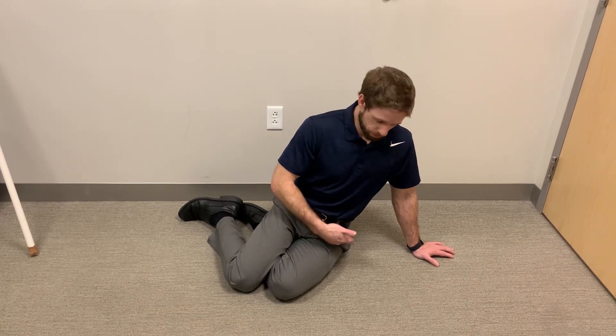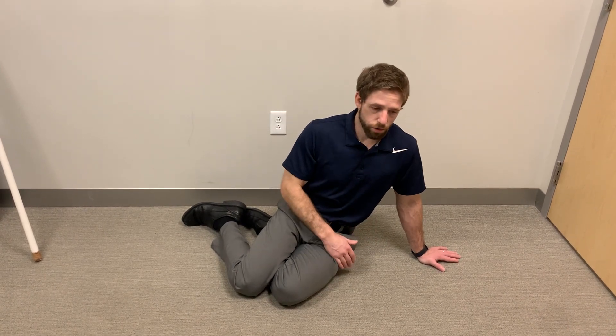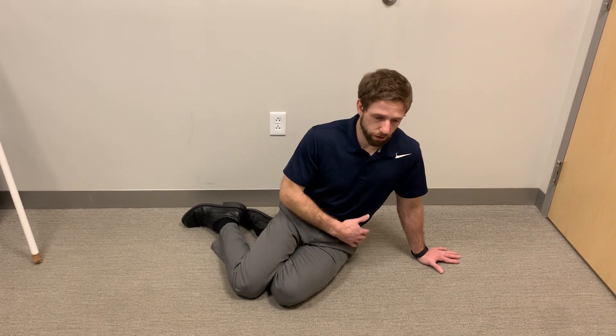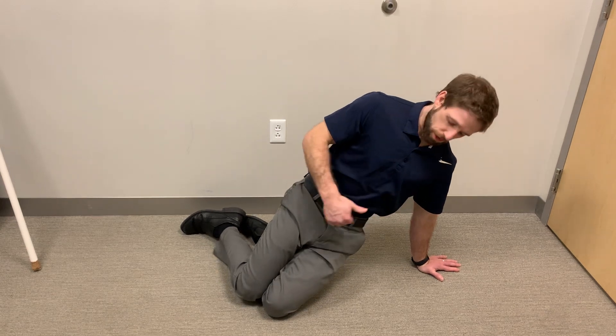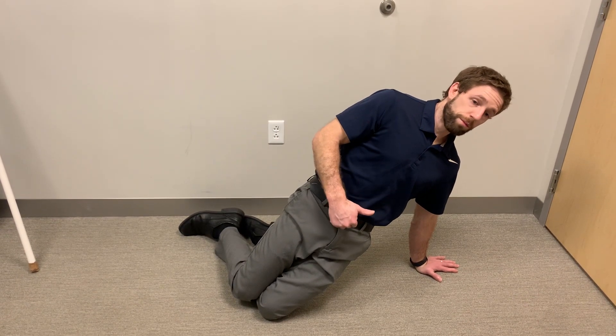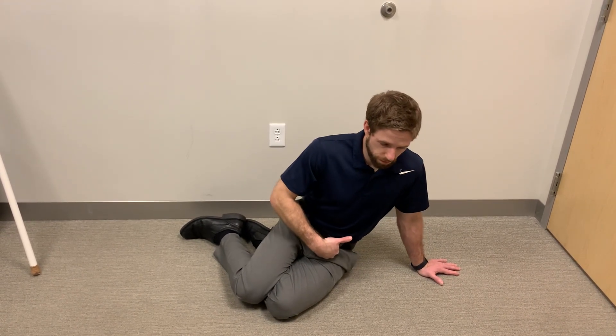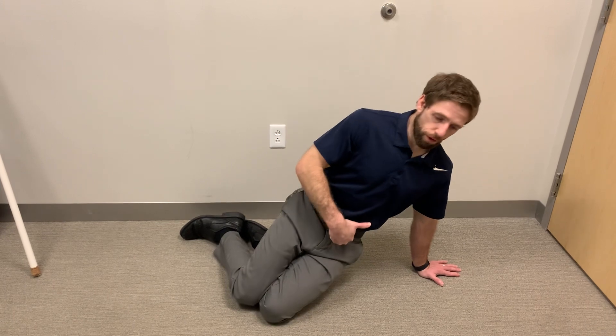As I sit here, my hips are in a little bit of flexion — meaning there's a little bit of an indent here, like I'm sitting in a chair. So what I'm going to do is as I push into the ground, I'm going to extend my hips so you see my belt buckle comes forward. Level one would be just doing that — coming back down to where my butt comes back, and then my hips come forward as I push up.